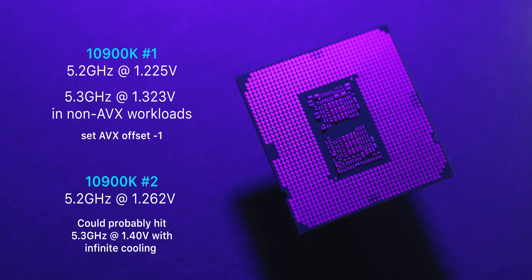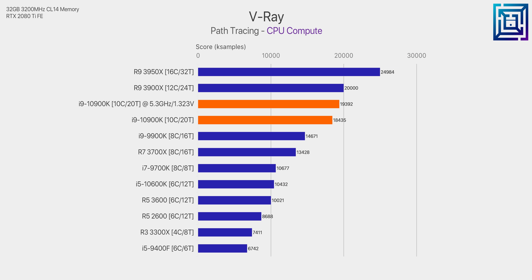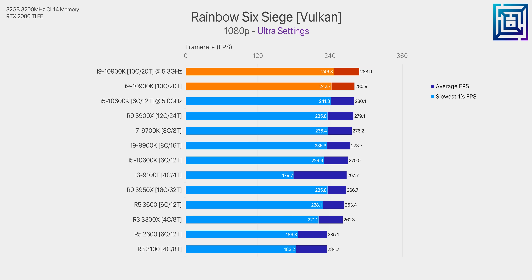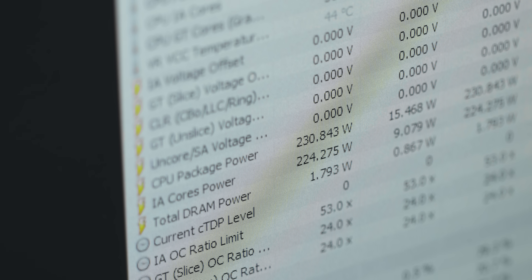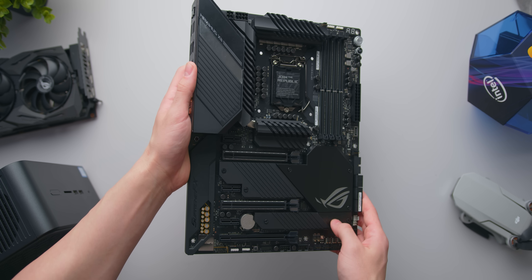If you have a processor like the first sample, set an AVX offset of minus 1 — it'll run at 5.2 GHz in AVX workloads instead of 5.3 GHz and potentially crashing. At 5.3 GHz we see around a 6.5% gain in Cinebench over a stock 10900K with unlimited power, and just over 5% in V-Ray. In gaming, CPU-intensive titles see notable gains — almost 8% in Far Cry 5 while Rainbow Six Siege gains around 3%. There are serious thermal limitations running the 10900K near 1.35 V under heavy workloads; realistically most users will be held back at 1.3 V. Power consumption here is quite high — over 330 watts while rendering in Cinebench. For daily use I'd opt for 5.1 or 5.2 GHz for the trade-off of just a couple hundred megahertz.